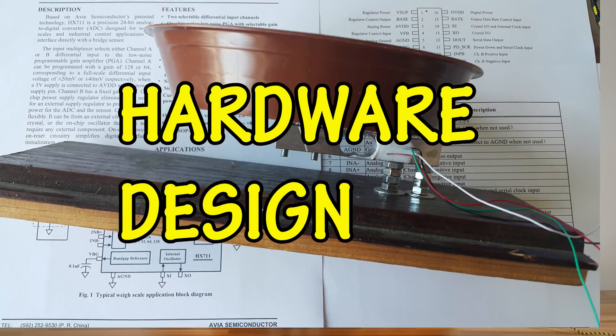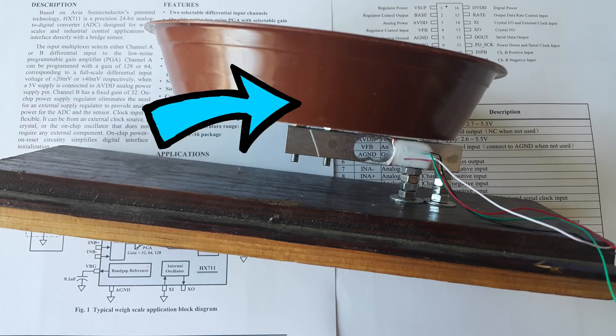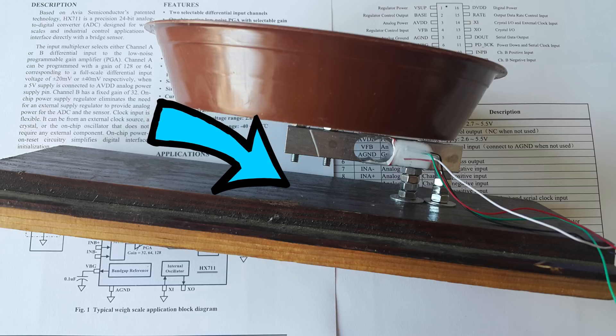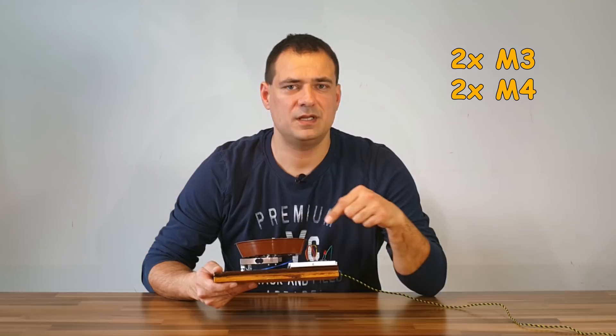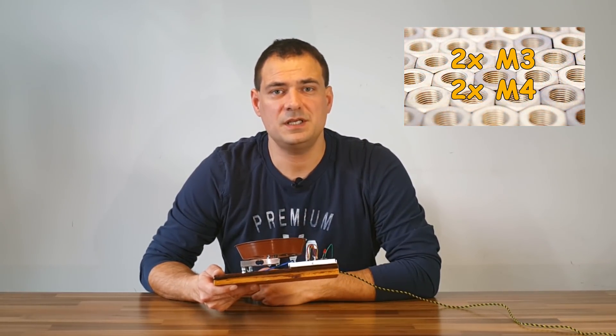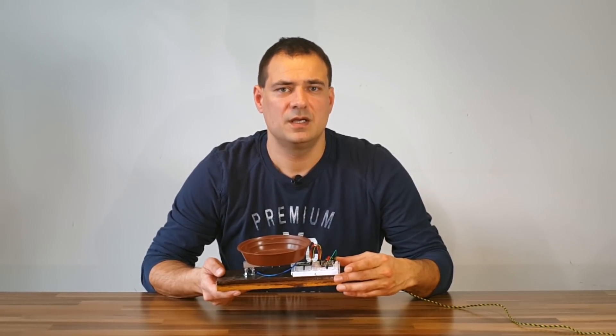Here you can see how the weighing element is mounted. The tray is on the upper side of the weighing element; the other side is mounted to the bottom plate. You will need two M3 and two M4 screws and some nuts for spacers. The prototype uses a breadboard for connections. If you want to buy parts, the links are in the description below.